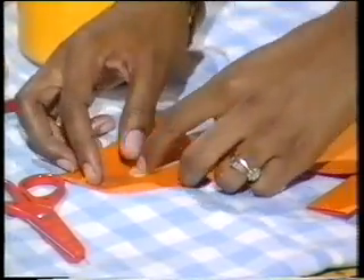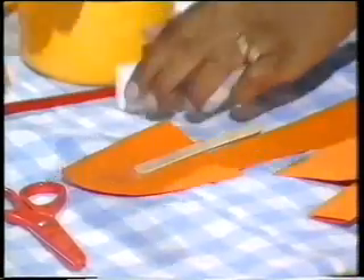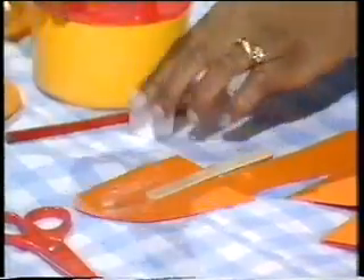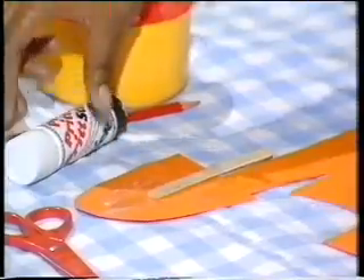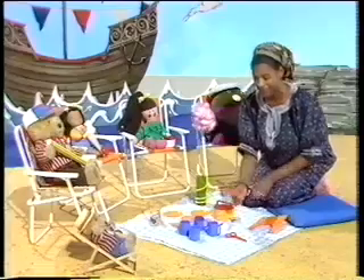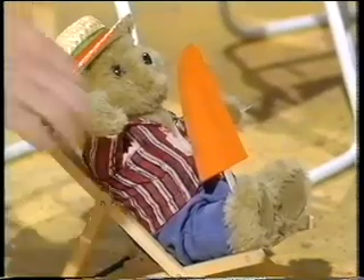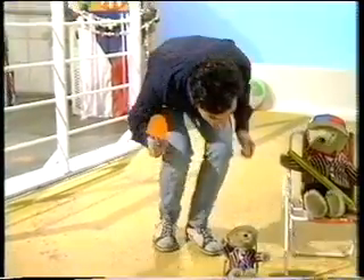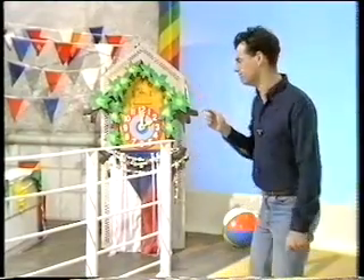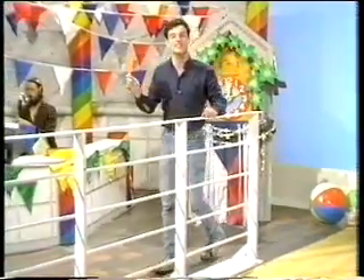But if you haven't got one of these, perhaps you can use a piece of paper. A bit of glue, and on goes the other end. There — one orange lolly for little Ted. I think I'll just borrow that, if I may, little Ted. Thank you. Nothing like a lolly — a lolly on a stick is a very nice thing to lick.